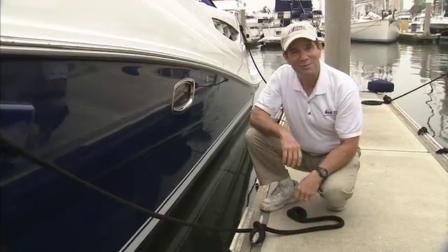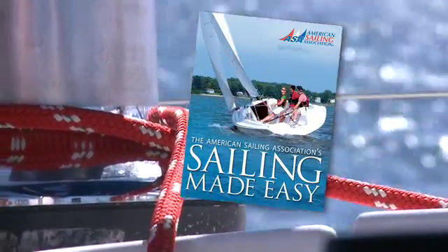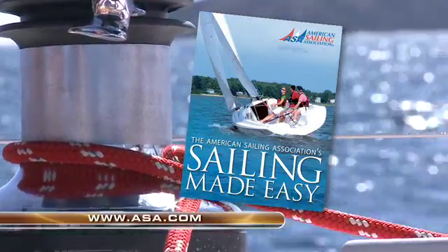And that's your ASA tip for the day. Thanks for joining us. Sailing Made Easy — the American Sailing Association textbook. Order your copy today at ASA.com.